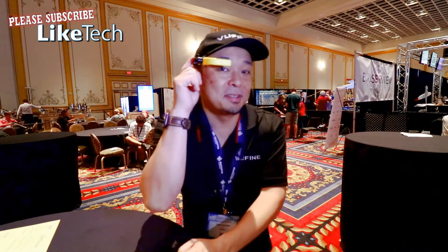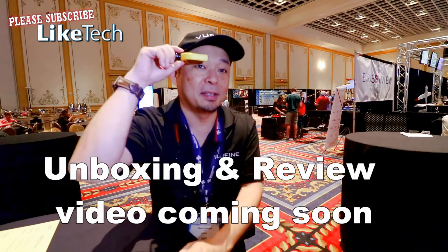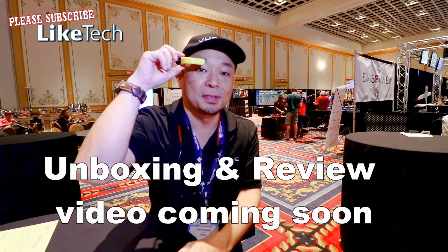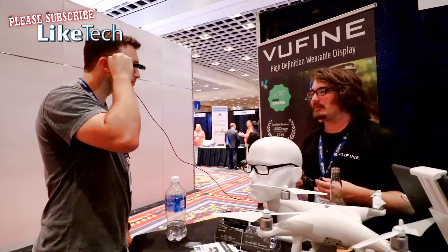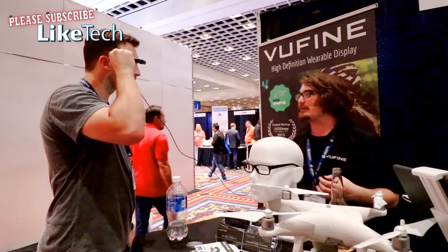This is ViewFine. ViewFine is an HDMI wearable display. You can use it when you're flying a drone to see the images from the drone while you are still looking at the drone with direct line of sight.